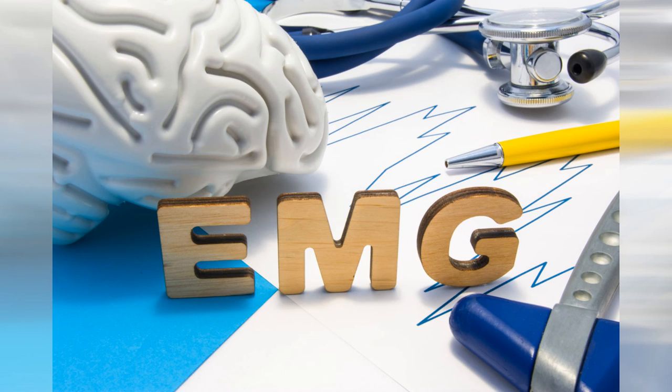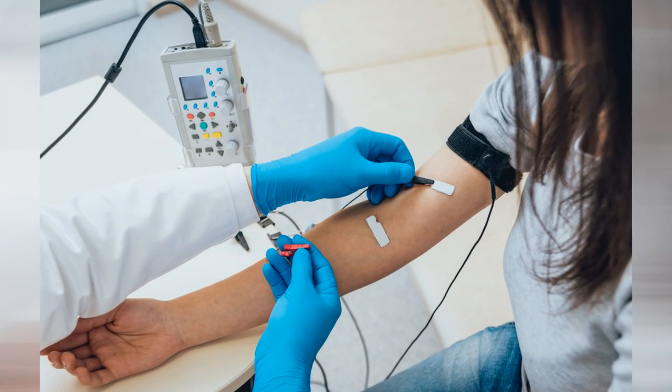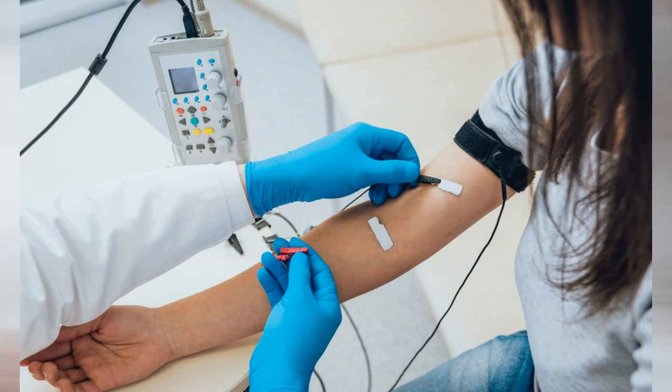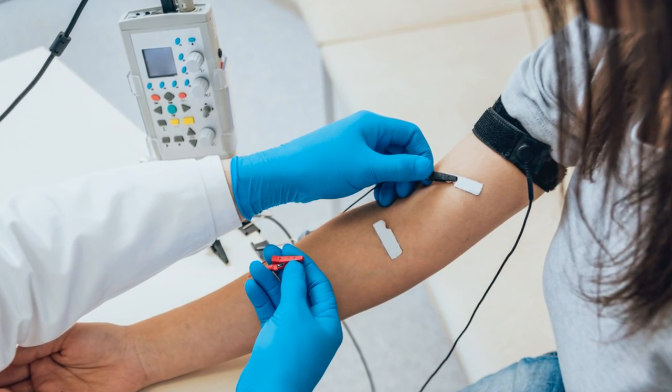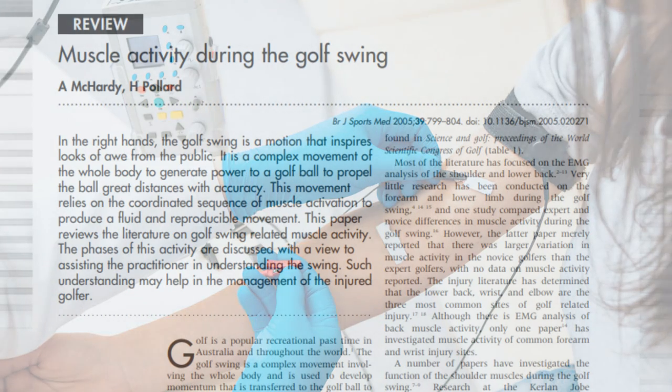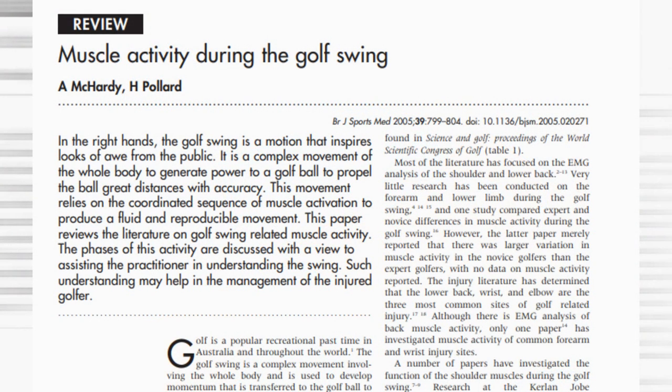EMG, or electromyography, is basically an electrode sticker that attaches to a muscle and reads the strength of contraction. And I personally love EMG data. We found a meta-analysis that used 12 studies of golf swing EMG data. This is awesome to find, and it's linked in the description if you want to read it on your own.